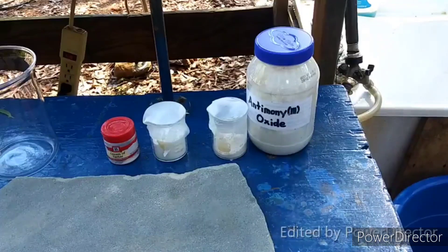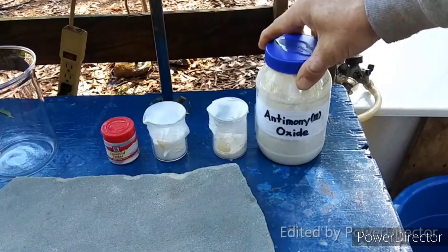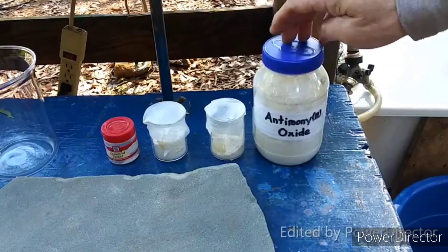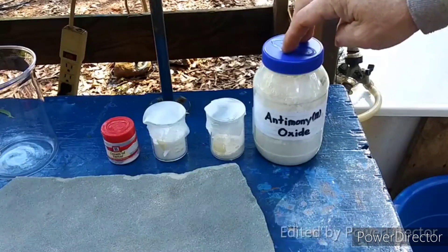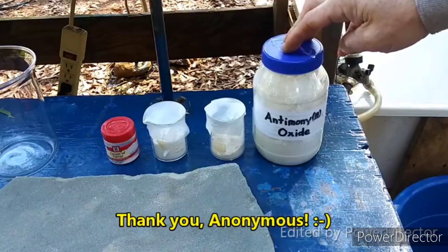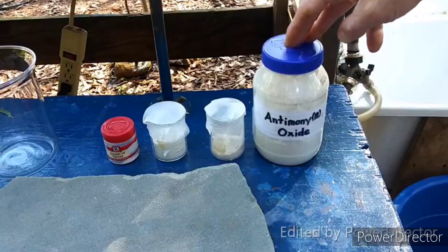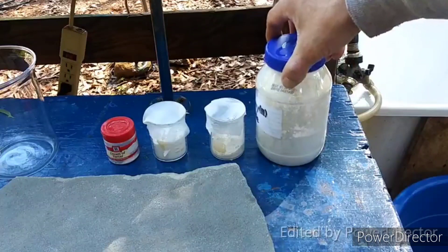Here we have everything that we need to do the synthesis. This is some antimony trioxide that was generously donated by a subscriber. He generally wishes to remain anonymous with most of the stuff that he donates, so I'm assuming that is the case here too, so I'm not going to call him out. But dude, you know who you are — thank you. I have several cool experiments in mind to do with this stuff. He sent me so much of it, and it was all high purity.